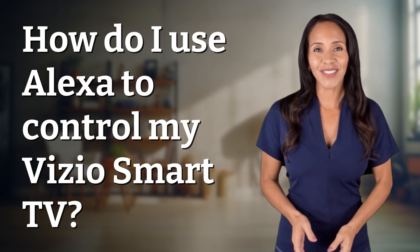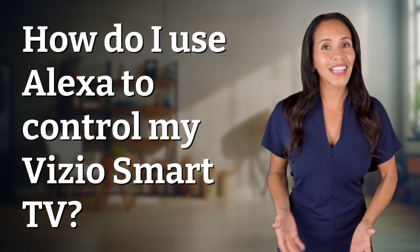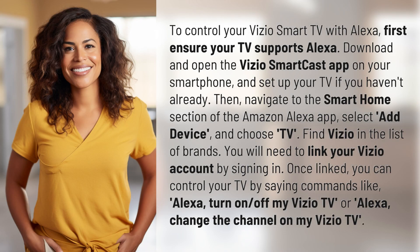Rapid-fire answers coming your way. To control your Vizio Smart TV with Alexa, first ensure your TV supports Alexa. Then download and open the Vizio SmartCast app on your smartphone and set up your TV if you haven't already.